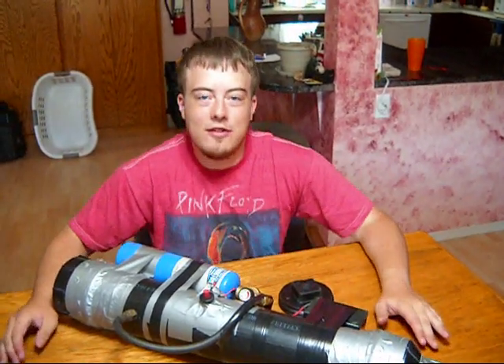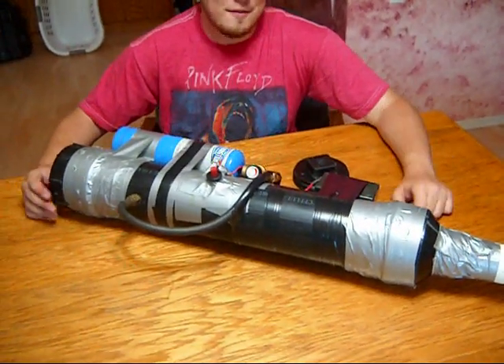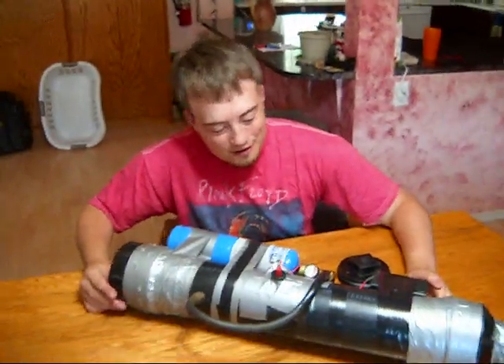Hello viewers. Today I'd like to introduce you to the RR Memorial Gun. RR is for Ryan Ritchie. He's not actually dead, but we couldn't think of a good name. He donated some money to our cause.